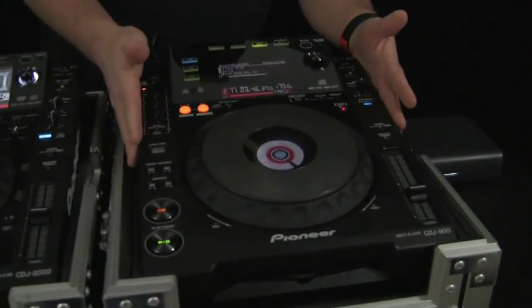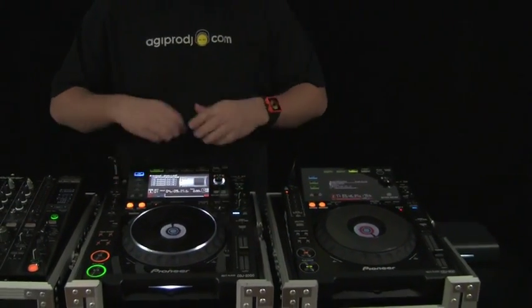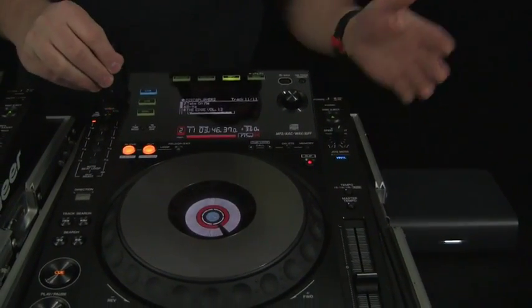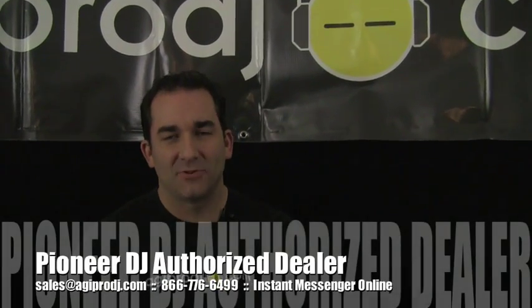It's kind of like this is a Honda — great car, fantastic car — and this is the Acura. Is it worth $500 more? I think the features alone speak for themselves: the screen, the needle drop, the hot cues and hot loops, the vinyl mode adjustments, the jog wheel adjustments, the LED display. The CDJ2000 is worth every penny. But if it's out of your budget or does things unnecessary for you, the CDJ900 is a fantastic player — it still plays off USB, hard drive, and flash drive, it's still a MIDI controller and audio card just like the CDJ2000. Don't think you're selling yourself short by buying the 900. I'm DJ Tai from AGIProDJ.com, thanks for checking us out.